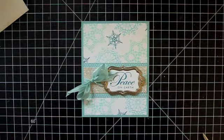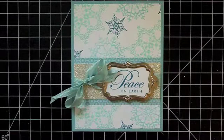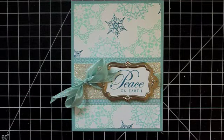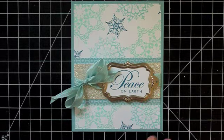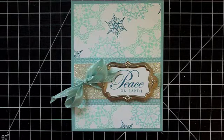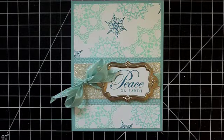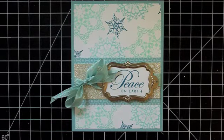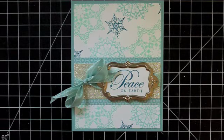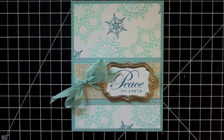And there we have our finished card. Thank you again for joining me for this video today — I hope you enjoyed this card. If you have any questions, please feel free to let me know. Remember, you can always shop all the Stampin' Up supplies that I use on my website, which you'll find the address for in the info bar below this video on YouTube. I hope you'll stay tuned — I've got a lot more Christmas and holiday ideas coming up that I'm really excited about. Thanks again for watching. Happy Stampin', and I'll catch you later.